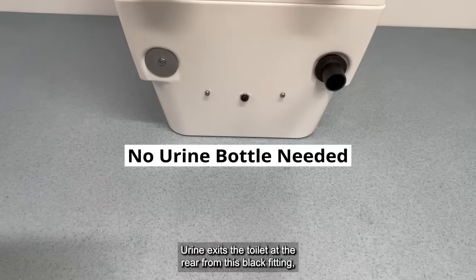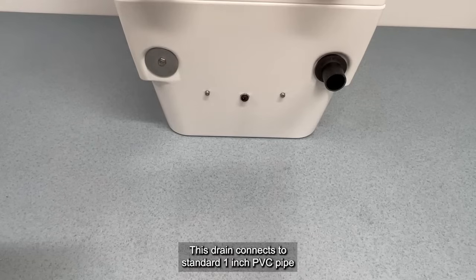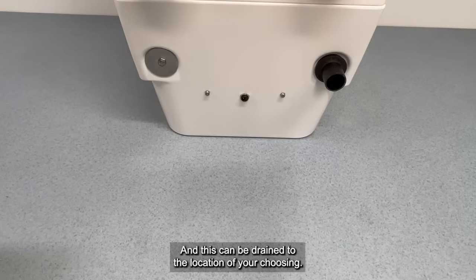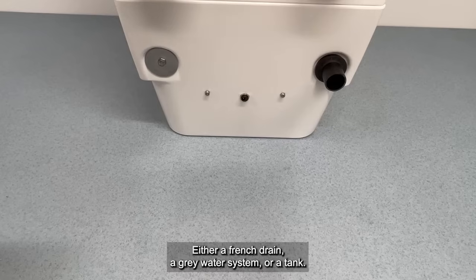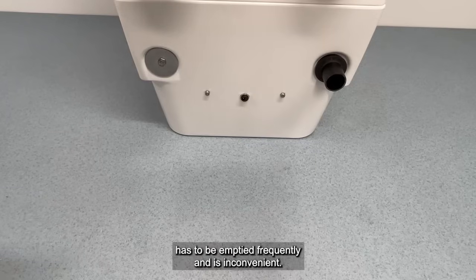Urine exits the toilet at the rear from this black fitting, which is 7 inches high. This drain connects to standard 1-inch PVC pipe with a supplied rubber connector, and can be drained to the location of your choosing — either a French drain, a grey water system, or a tank. It eliminates the need for a urine bottle, which has to be emptied frequently and is inconvenient.